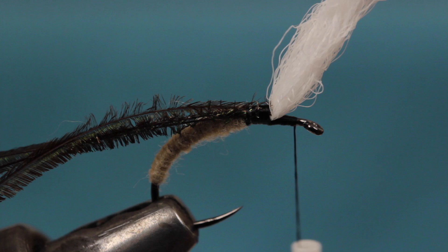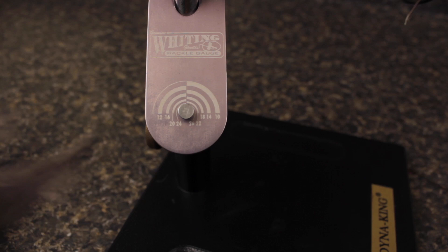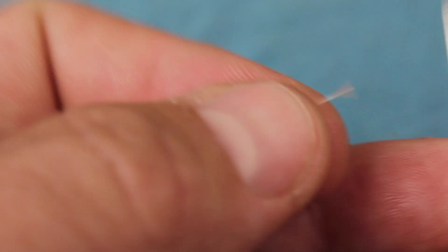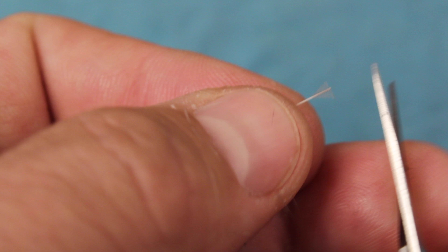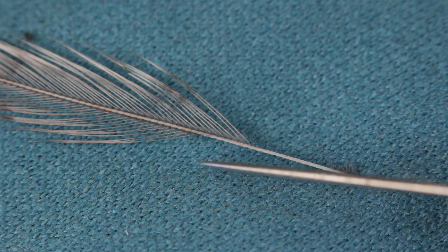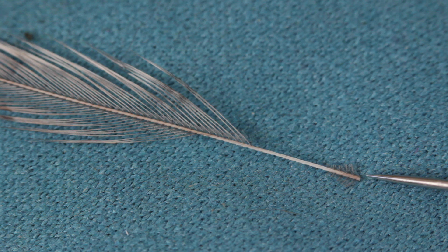For hackle, I'm going to use medium dun. I don't mind the barbules being a bit oversized on a Klinkhammer — in fact, I think it helps both the look and floatability of the fly. With the shiny side of the feather facing you, snip off the webby portion of the butt. Pull a quarter inch or so of fibers down and snip them to form a small triangle. Strip another quarter inch of fibers from the top edge of the stem and then about a half inch from the bottom. You can then snip the triangle that will act as a tie-in anchor even smaller. Prepping the hackle like this provides room for the bare stem to go up the post, and then more bare stem on the other side so the hackle wraps correctly. The small triangle at the butt assures the slippery stem won't pull out from under your thread wraps during tie-in.